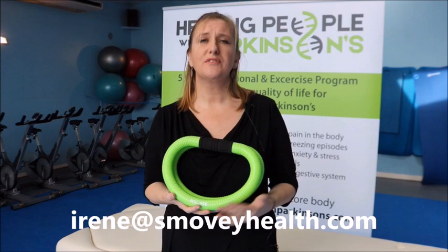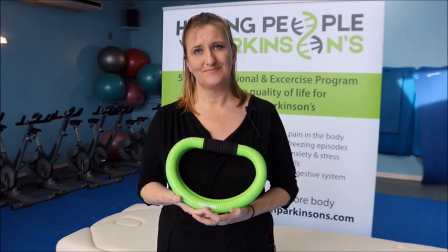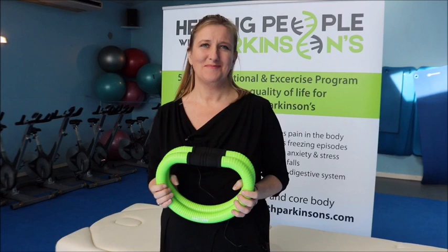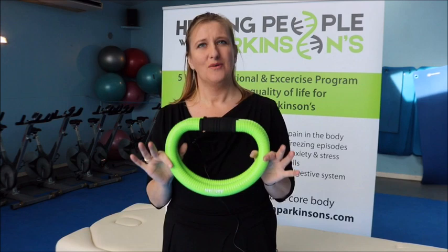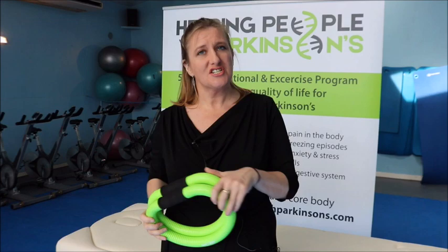Hi, my name is Irene Tracy and I am from Smoothie Health. Today I'm going to show you four quick ways in which the Smoothie, which is a health and wellness tool, will help people with Parkinson's. The first way is by massaging your tummy area here.